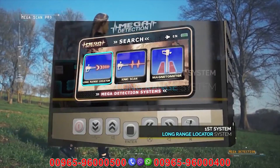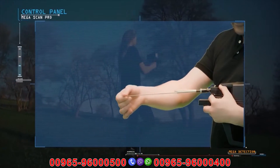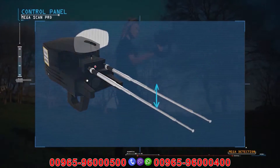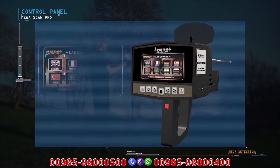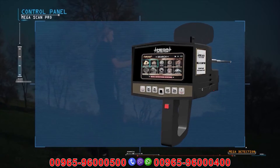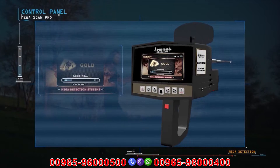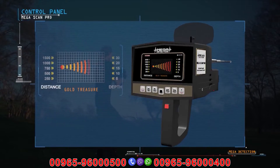To use the long range locator system, the device is set up as follows: the antennas are connected to the main unit and pulled out to their maximum length. The antenna balance can be adjusted from the top by rotating right and left until the height is equal between the two antennas. Turn on the device, select the language, then select the long range locator system. The targets menu will appear; select the appropriate target by pressing enter. After selection, the program loading screen appears, followed by the long range locating screen showing the program name with a table of distances and depths.